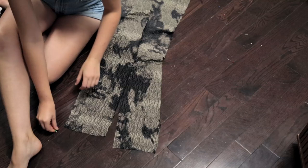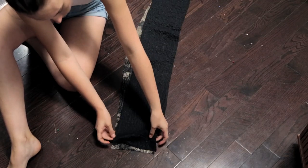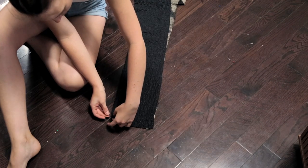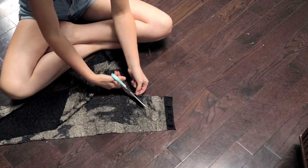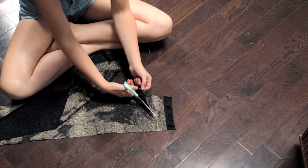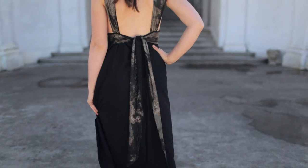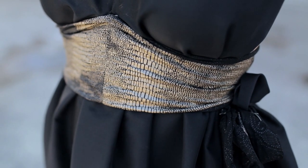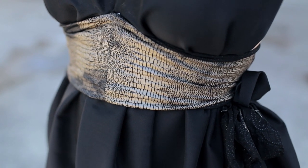To make the belt, take two long strips of snakeskin fabric and stitch the ends together. We made ours longer than needed so it could drape down the back, and cut the ends on an angle so it would hang nicely. Tie it in the back. We added a small pin to the front of the dress so the belt would create a point and help hold everything together.